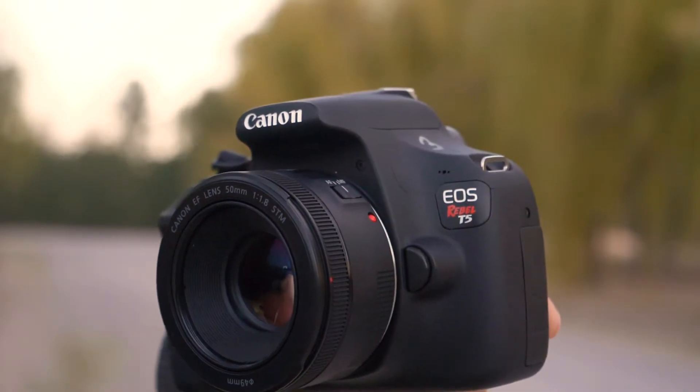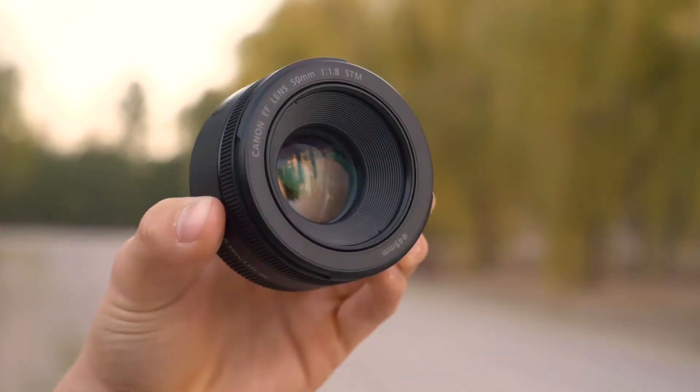Today I'll be shooting on a Canon T5 with a 50mm lens. The low aperture of f1.8 will let lots of light in and help us shoot in the dark.